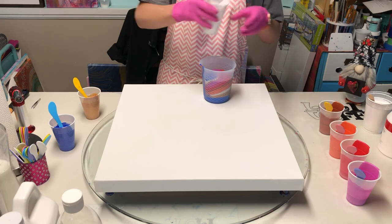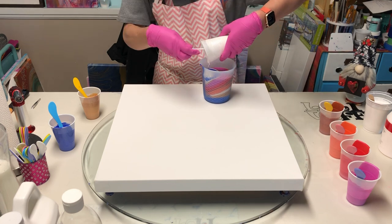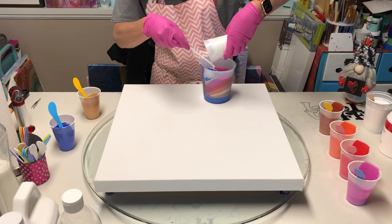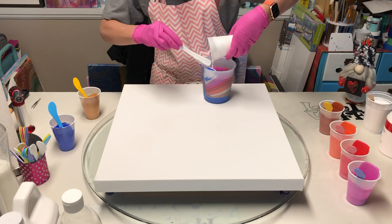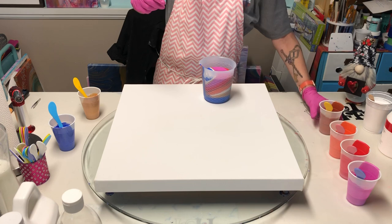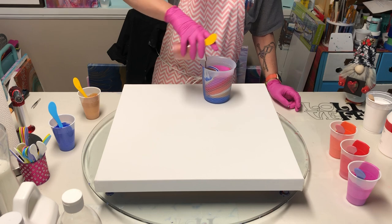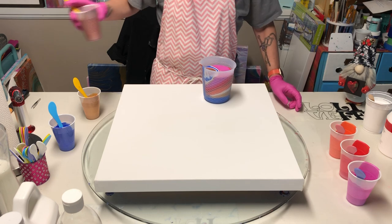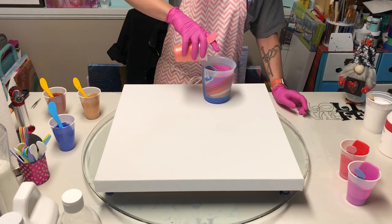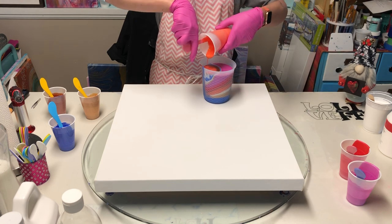I'll lock that in with some white, then do the opaque color again — the cobalt blue — and then put white in again. I think I'll empty my cup this time, set that aside, and then go into the copper. Bella's looking out the back door being nosy and bossy all at the same time!